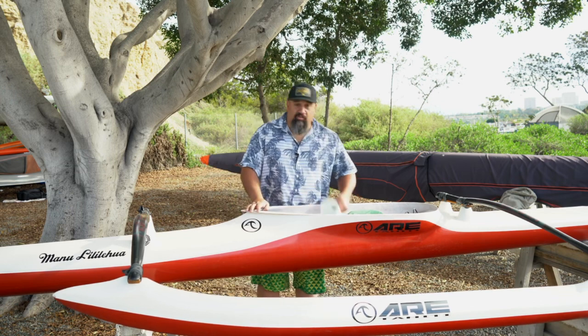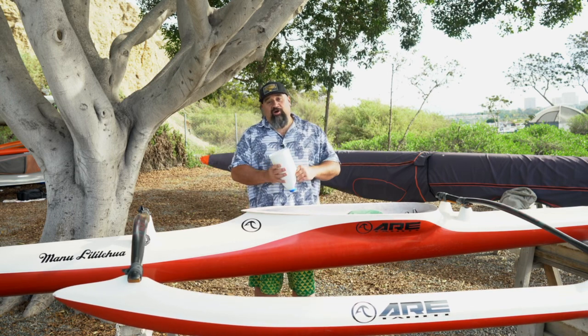Hey, I'm Coach Justin Faisonga. Welcome to a video of safe practices and guidelines — know before you go. Here to talk to you about a couple things that you need to do and need to have before you launch your Tahitian outrigger canoe. First thing you want to make sure you have is a baler.